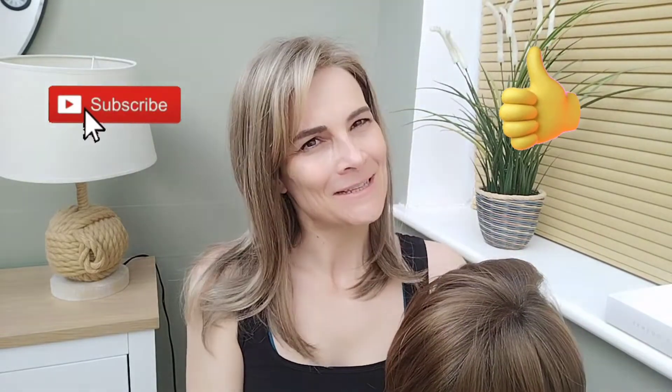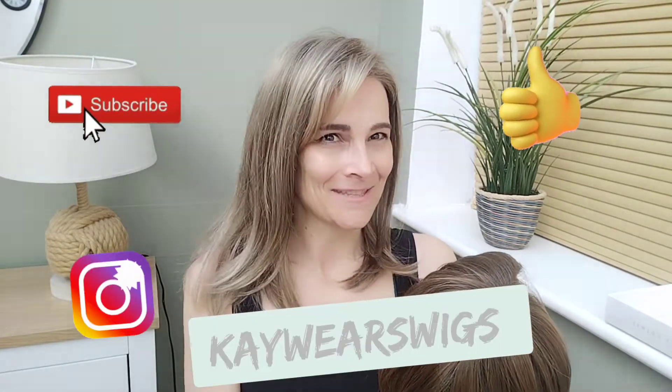Hi! Thank you so much for joining me for my wig review for Lily by Sentoo in the colour L72-73-79R, Sandalwood Rooted. Thank you to Trendco Wigs for sending me Lily so I can review her for you. And don't forget to like and subscribe and follow me on Instagram at kaywearswigs. So stay tuned!